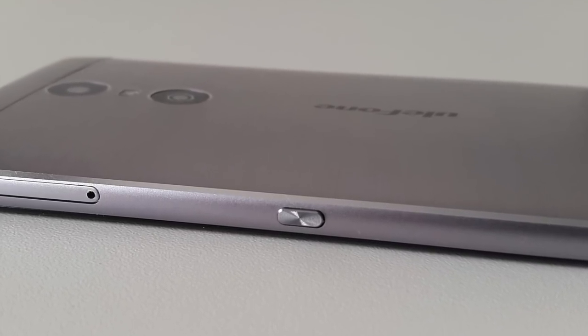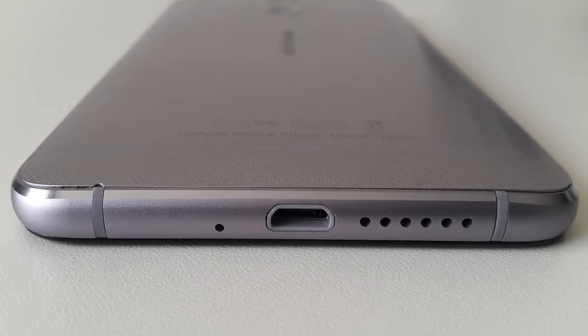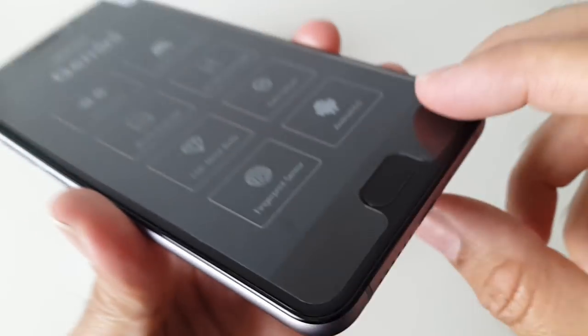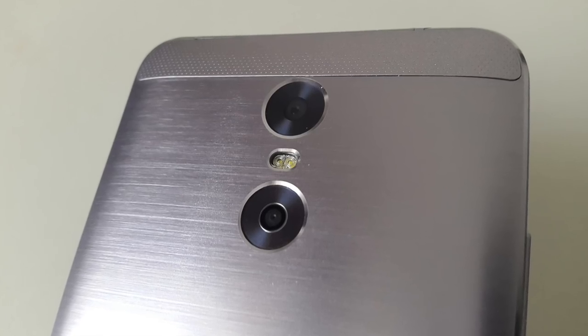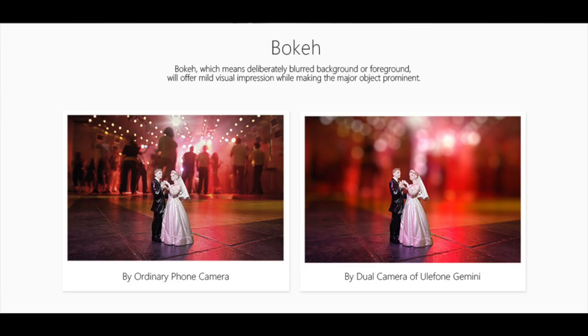That record key is actually a shutter button for your camera. Going towards the bottom you'll see a micro USB port, a microphone, and a speaker. There's also a built-in fingerprint sensor in the home button, which we'll be testing shortly. This phone has two cameras — the top 13-megapixel camera is for photos and videos, and there's another 5-megapixel camera to capture depth of focus, enabling you to create great artistic images.